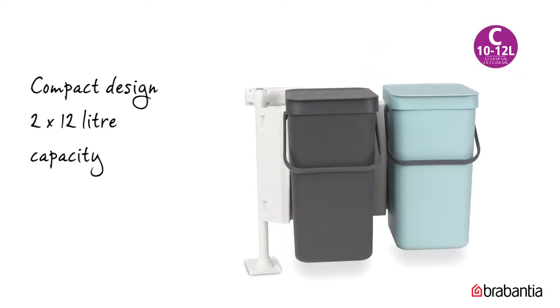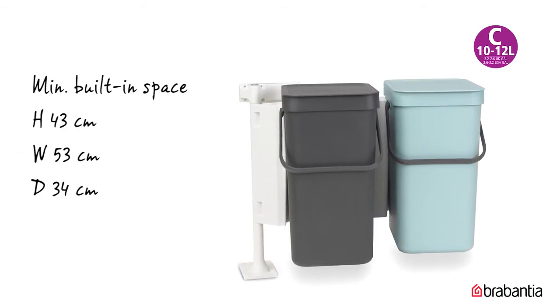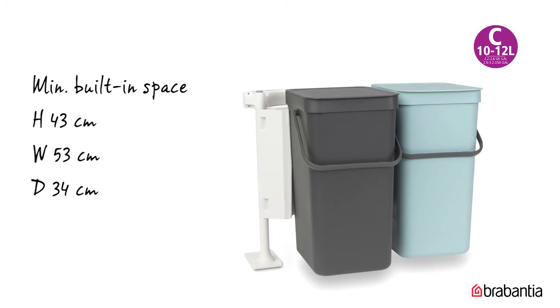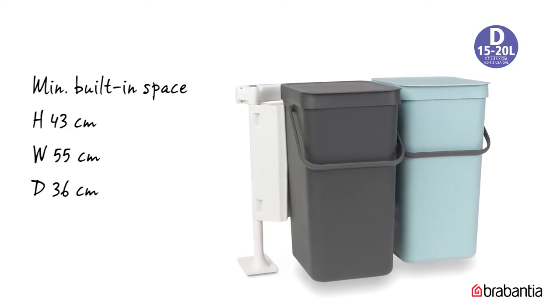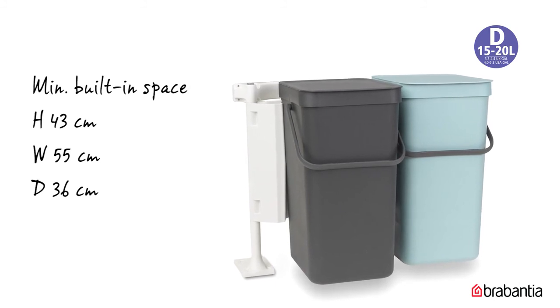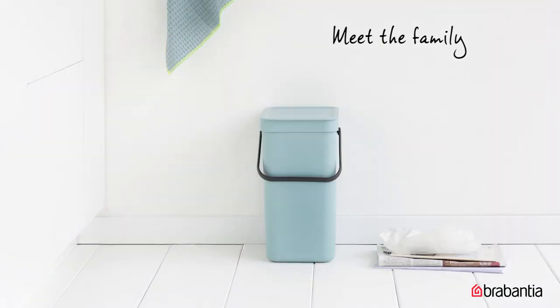The 2 x 12 litre bins have a compact design. The minimum built-in space is 43 by 53 by 34 cm. The 2 x 16 litre bins also have a compact design. The minimum built-in space is 43 by 55 by 36 cm. The Sort & Go product family comes in many colours and sizes,